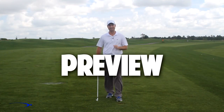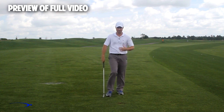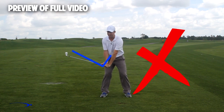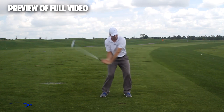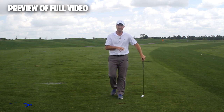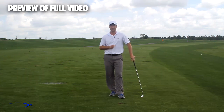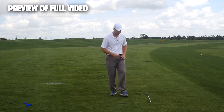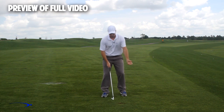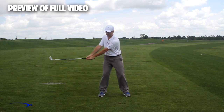Hi guys, welcome back. I'm Clay Ballard and in today's video we're going to talk about one of the absolute worst drills for creating lag. It's a very common drill where you set the wrist very early to create an angle of lag and then try to hold this throughout the swing - it's one of the worst things you can do to build lag. I'm going to talk about the science behind why this is the case and give you a great drill to help you improve your lag.